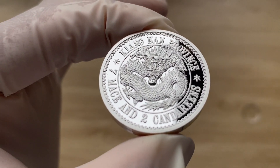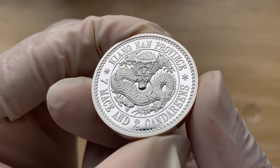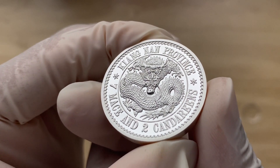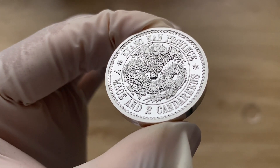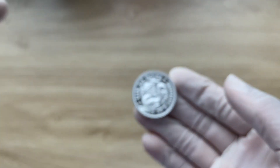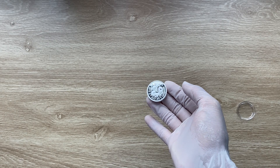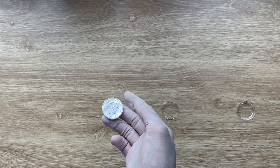Join me in welcoming the 2023 China one ounce silver Kiangnan Dragon Dollar, high relief proof-like BU version coin. With that, let us dive in and when we come back we shall analyze in detail the features of this Dragon Dollar coin.